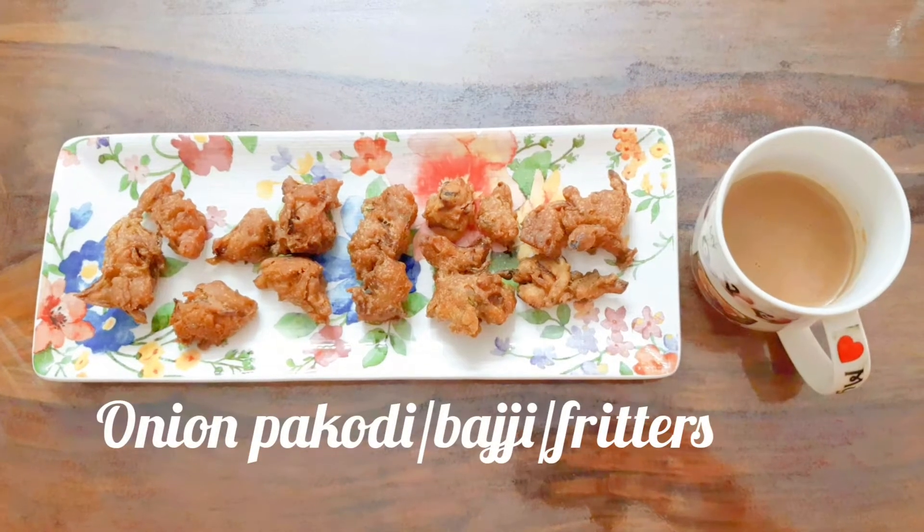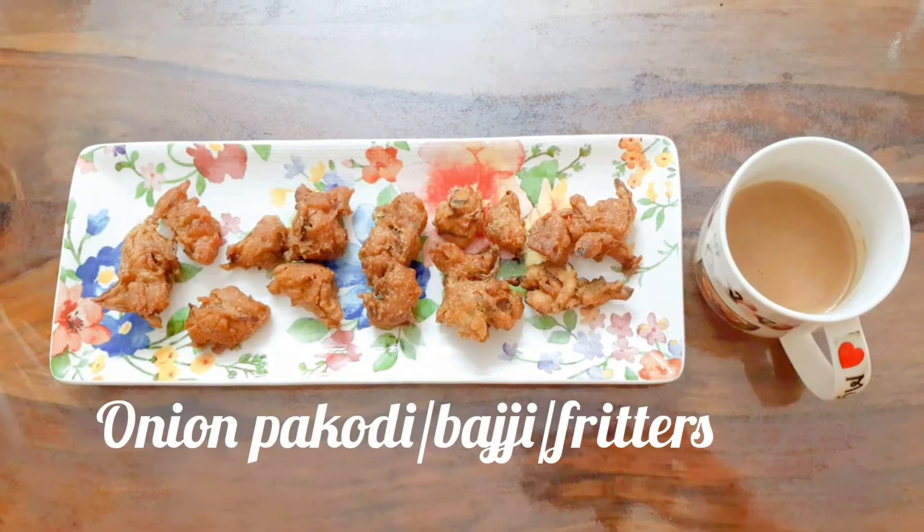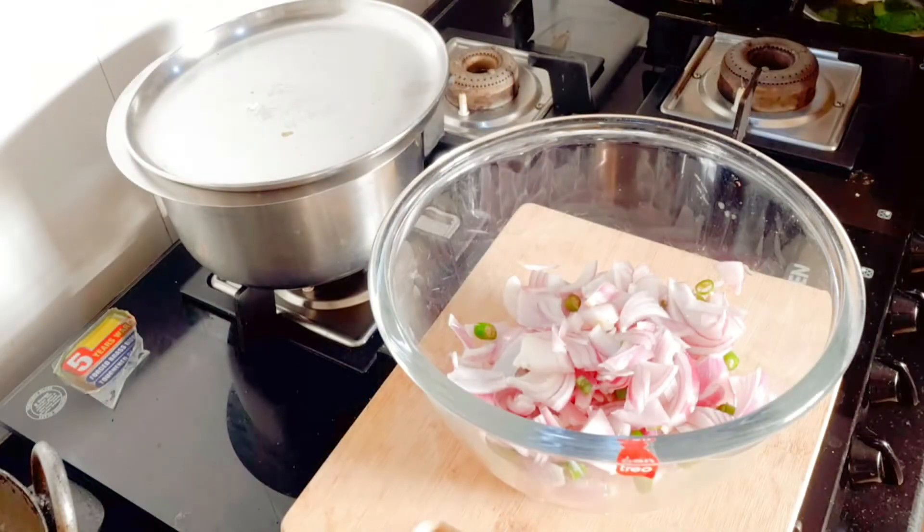Hello everyone, how are you all doing? Hope all are doing fine. So today we will see one of the easiest snacks, onion pokodi or bhaji.